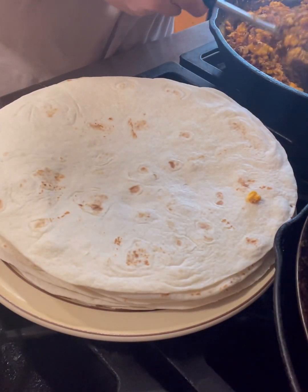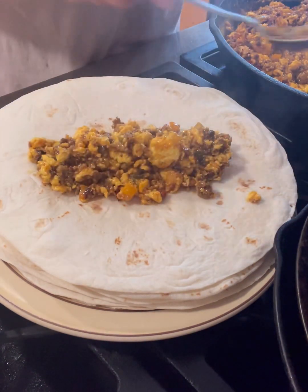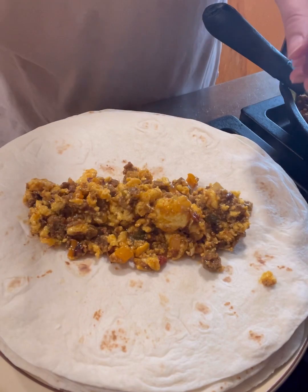Whatever's left over will be put in the freezer. We'll see how many are left, because these are quite popular in our house. These make a great quick and easy meal.